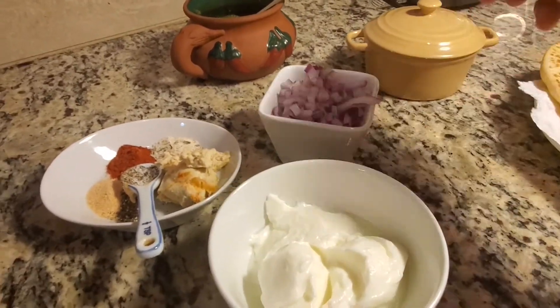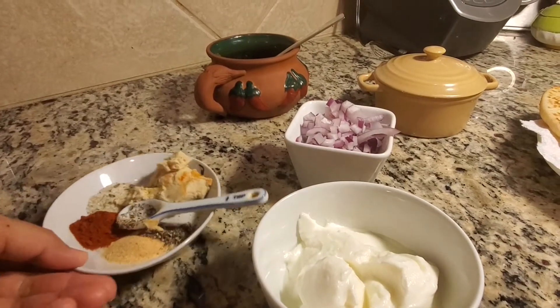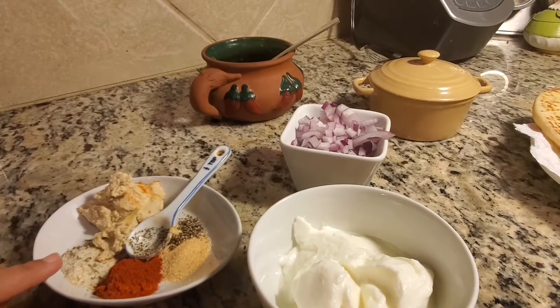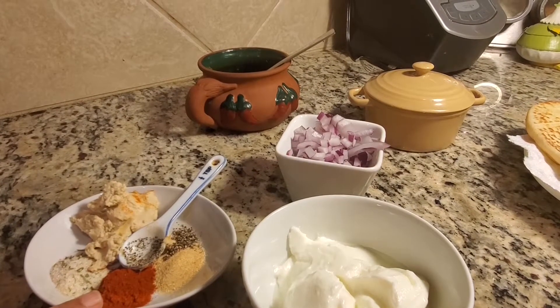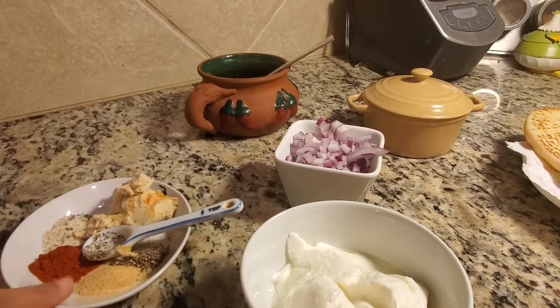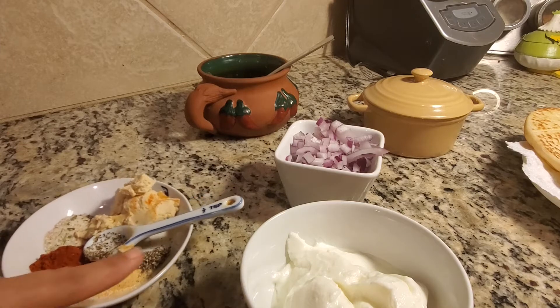Padi chop is optional. We have brought tahini paste. 1 tablespoon and garlic salt, 1 and a half teaspoon of fish spice. Salt and garlic. Garlic, salt, and pepper paste.